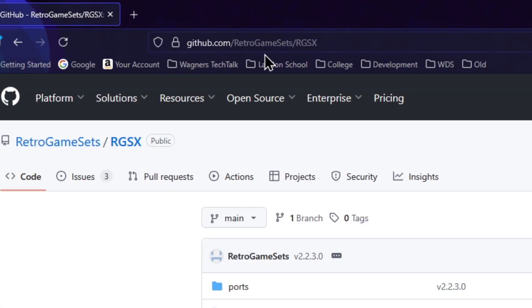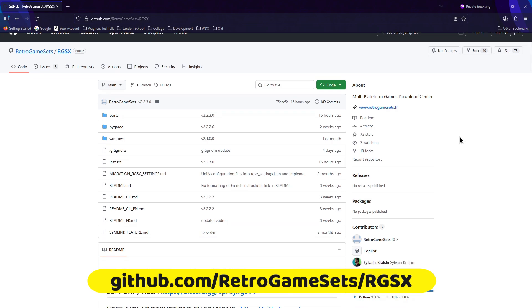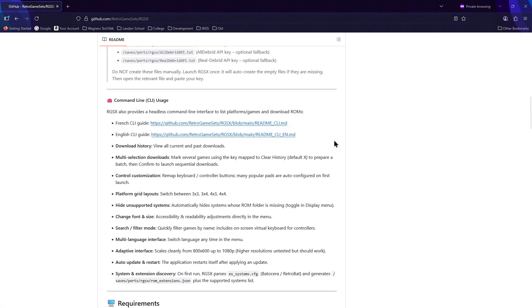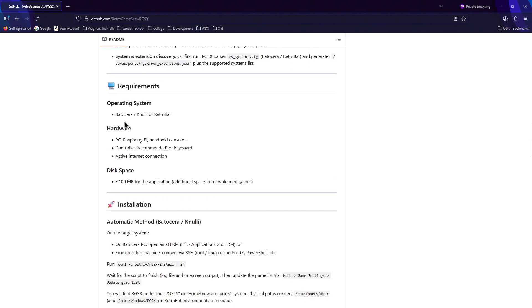For all the details on RGSX including the source code, we'll visit the GitHub page. RGSX can be installed on Batocera, Knulli, or Retrobat and it'll use about a hundred megabytes. On that page is information on how to install it, set it up and use it. Let's go ahead and switch over to Batocera and check it out.